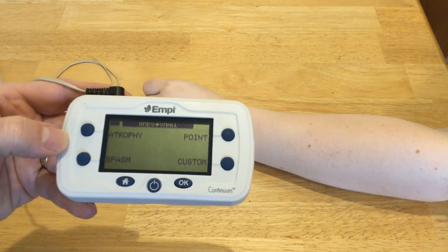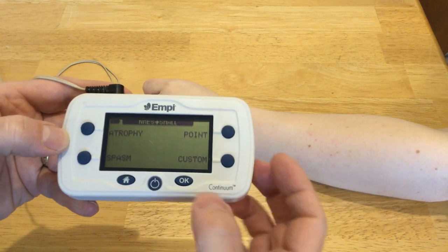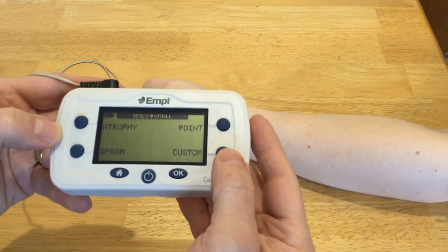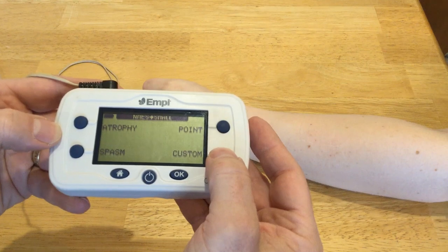It has pre-programmed regimens for atrophy, spasm, and point. I don't want to use any of the pre-programmed regimens. I want to do my own settings, so I'm going to push custom.